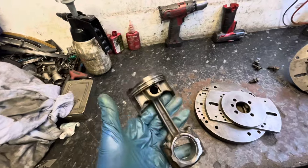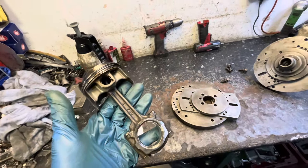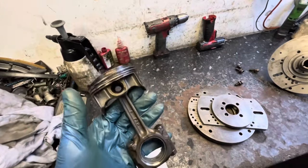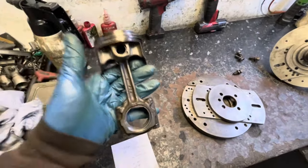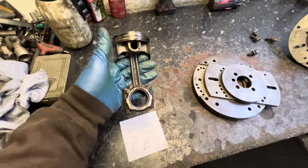The whole assembly mass is 500 grams, whereas the lightest Imp steel rod with forged piston is like 725 grams — a real good weight saving there. Anyway, I started looking at it and thought, you know what, it's a longer rod than the Imp but it doesn't look like it, so I thought I'd do some measuring.